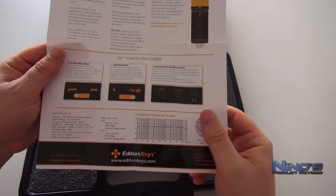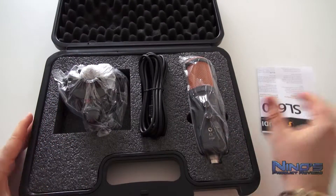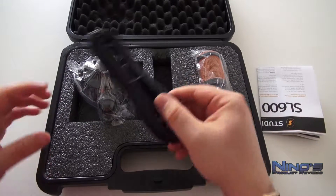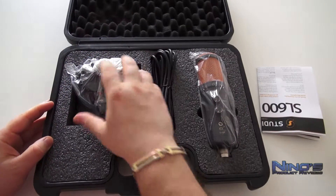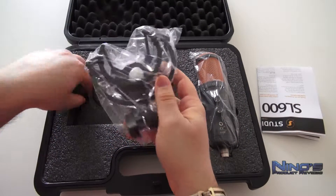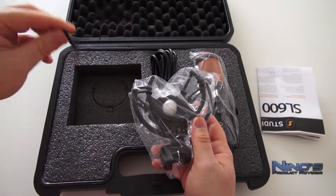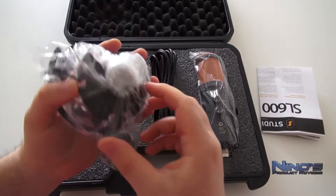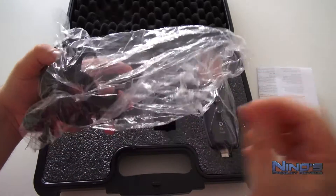Man kriegt eine kleine Bedienungsanleitung hier, aber die zeigt uns nichts, was wir nicht gesehen haben, insbesondere wenn ihr euch über die Specs informiert habt oder auf der Homepage geschaut habt. Wir kriegen ein besonders langes Kabel, das ist auch die gleiche Kabelqualität und längenmäßig wie das mit dem SL300. Unser Shock Mount kommt mit zwei Ersatzteilen, diese kleinen elastischen Teile hier, die man am Shock Mount anbringen kann.